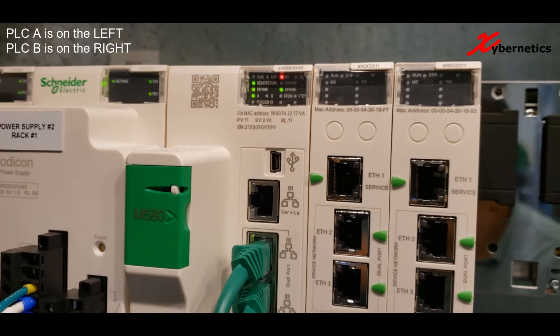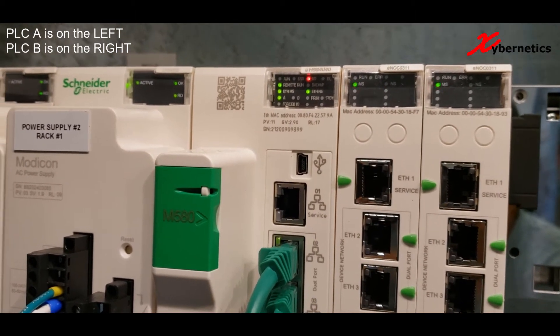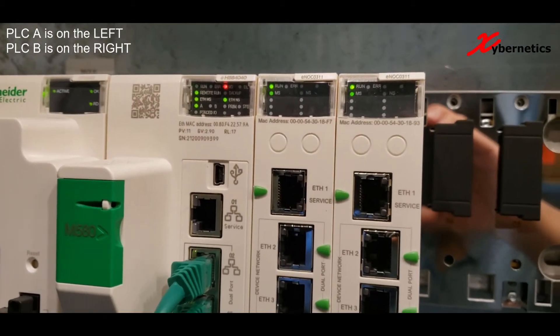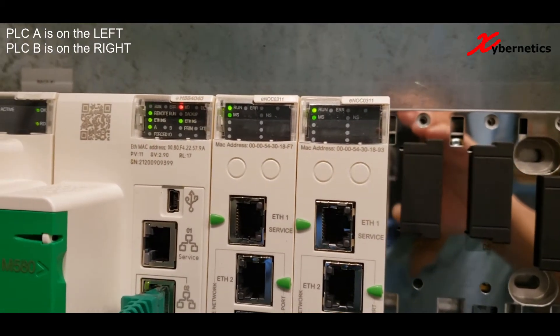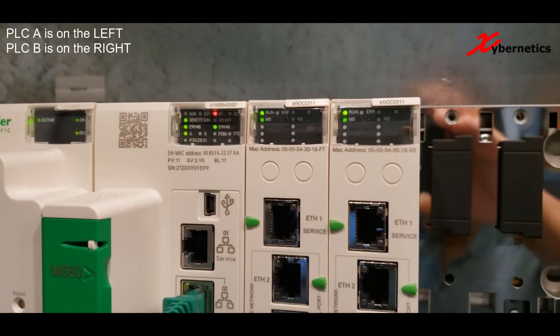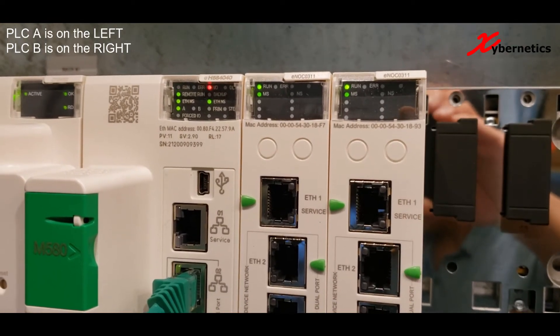I'm not too sure what the difference is between those PLCs. Maybe if you know the reason why one of the PLCs takes longer to start than the other, maybe you can comment. Again, the scorecard was: PLC B took about 40 seconds to start, and PLC A will take about 100 seconds. I'm not going to fast forward this video, so you can get a true feeling of the time here.